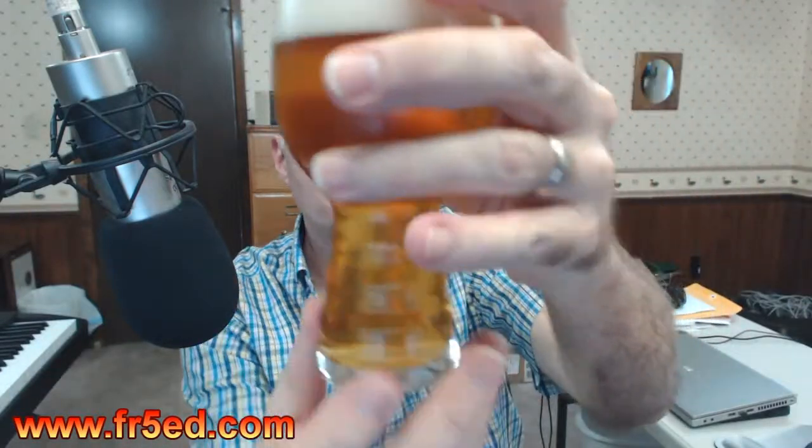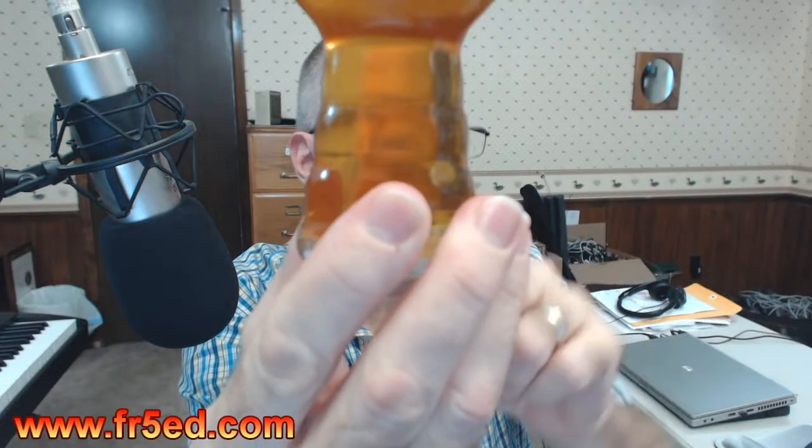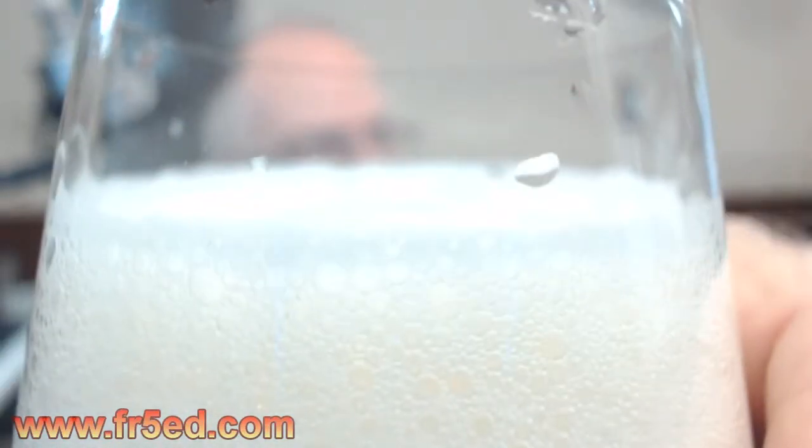Alright, very clear — it looks well carbonated because of the head, but there are very few bubbles coming off the bottom. Let's go to macro mode and take a close-up look. Very few bubbles coming up off the bottom; I don't know what that's about. The head has a medium density combination of small and large bubbles.